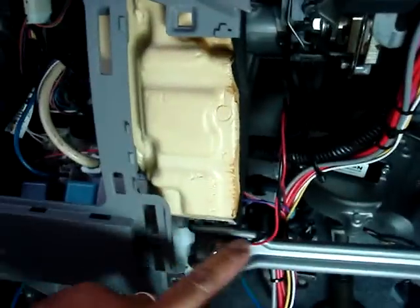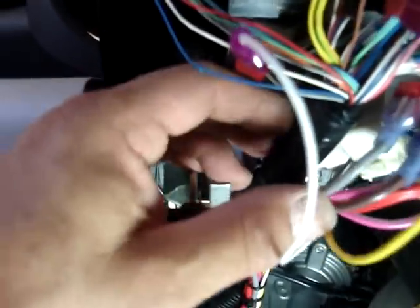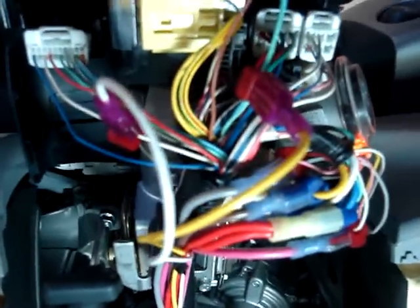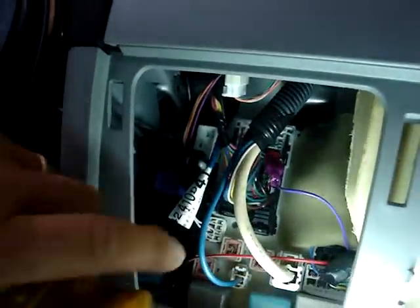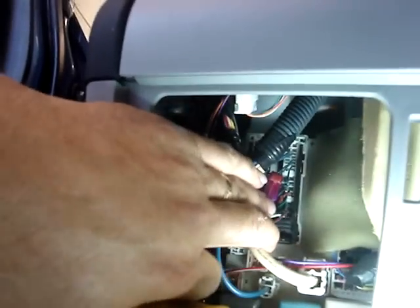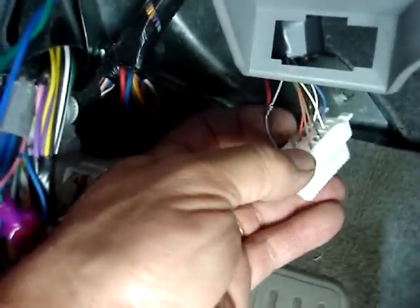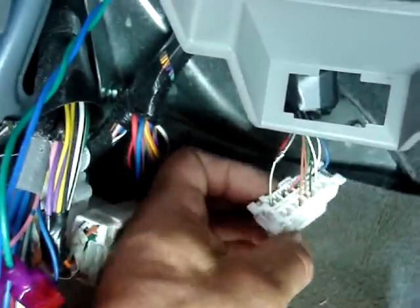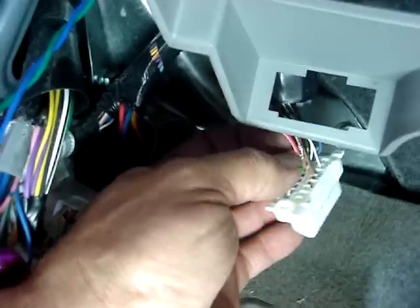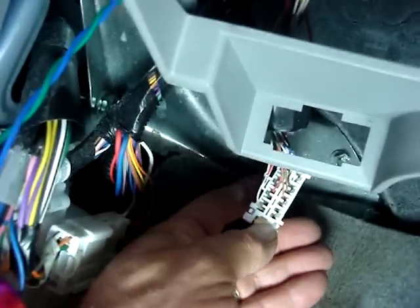We've routed our wires down the main harness, keeping in mind that the column has to go back on this vehicle — so when we zip it up, we're going to make sure everything fits comfortably under the column. Our brake signal wire comes down and we're catching the brake up here in this plug. It's solid dark blue. This vehicle also has tachometer available at the diagnostic plug. The wire is very small, so we've done a strip and wrap on that and I'm going to solder it. It's usually the wire all by itself on the corner of the plug — in this case it's a gray wire, and we connect our Crimestopper red with white stripe to the solid gray wire at the diagnostic plug on the end pin.